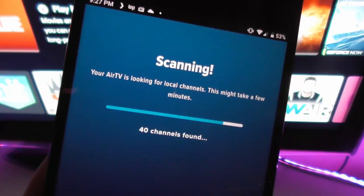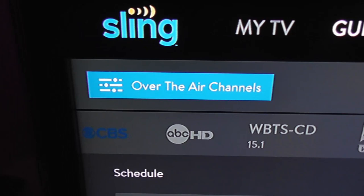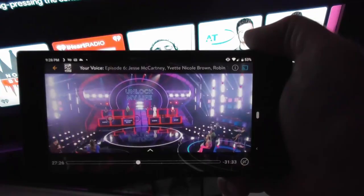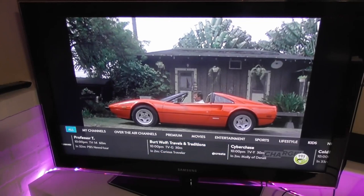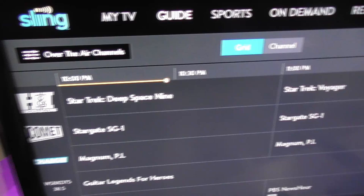Once setup is done, you can watch your local channels and Sling TV channels on Roku, Fire TV Stick, Nvidia Shield, Apple TV, Android smartphones, iPhone, and an AirTV Mini. One of the biggest advantages to the AirTV 2 is that there's no monthly fee for channel guide data. The settings show a seven-day channel guide, but during my testing I only got four days worth of data — so your mileage may vary.